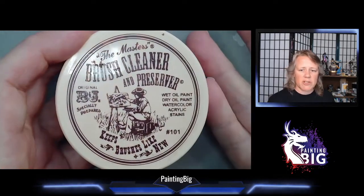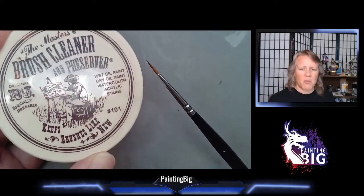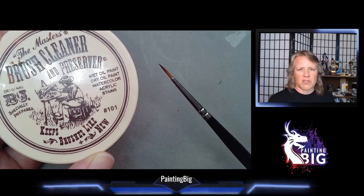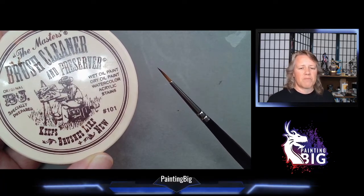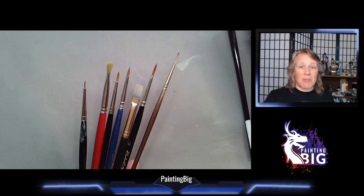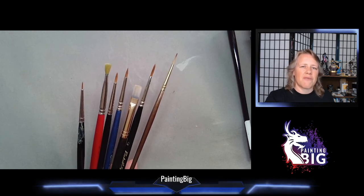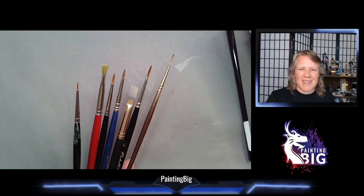After deep cleaning, condition your brush. You can use the Master's Brush Preserver or just regular human hair conditioner — you are working with natural hair, so conditioners work fine to keep the hairs moist. Dry hair is brittle hair, and your brush will start losing hairs. This is especially true if you're using sables for oil painting, since solvents dry out the hairs very fast. I hope this answered your questions about brushes. Find me on Patreon at patreon.com/paintingbig, or on Reaper Miniatures Twitch every weekday at 11:30 AM Central.